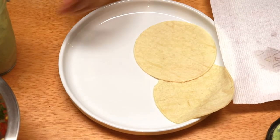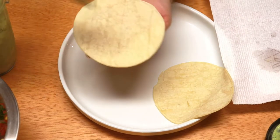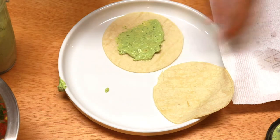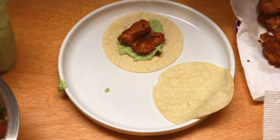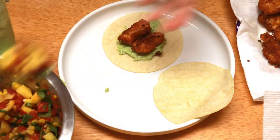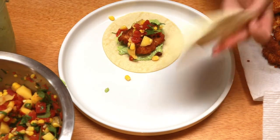Now we are at the end. I just warmed up our corn tortillas a little bit on the stovetop. I'm going to do a layer of the avocado crema on the bottom, top it with our flounder, and get some of that mango salsa. Look how pretty that looks. Everything's just been in the fridge to get a nice chill on it. That is going to be a good bite. So for my favorite part of this entire video — it's the eating. Let's try it out.